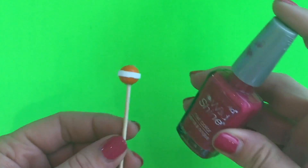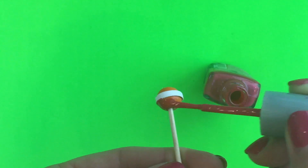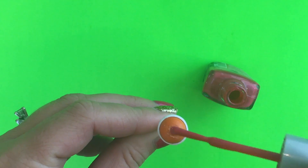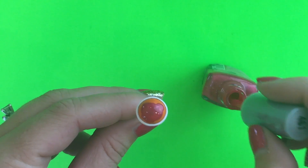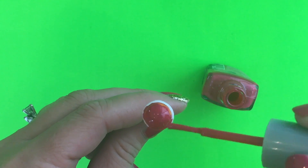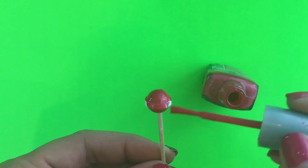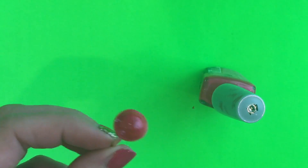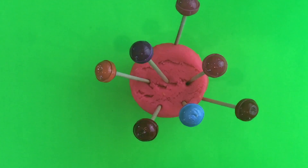Now you can paint it different colors for different flavors. You can use craft paint or fingernail polish. I like to paint the bottom first and then glob a good amount on the top so it spreads down the sucker. Depending on what color you're using, you might need more than one coat. Let it completely dry.